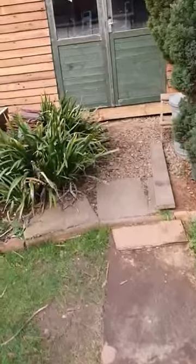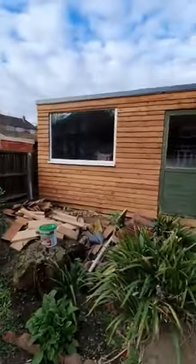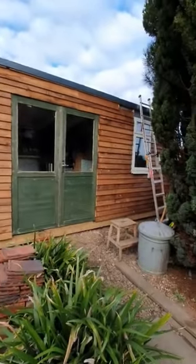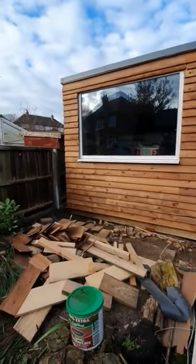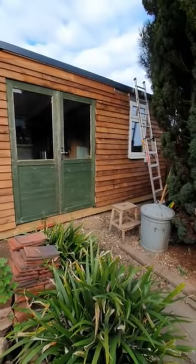Good morning. Mega shed update. It's looking more like a shed now. Got the cladding on just about, but run out of cladding unfortunately. Gonna need to get a few more sheets, and there's a bit of edges to do around the side as well, but we'll get there.